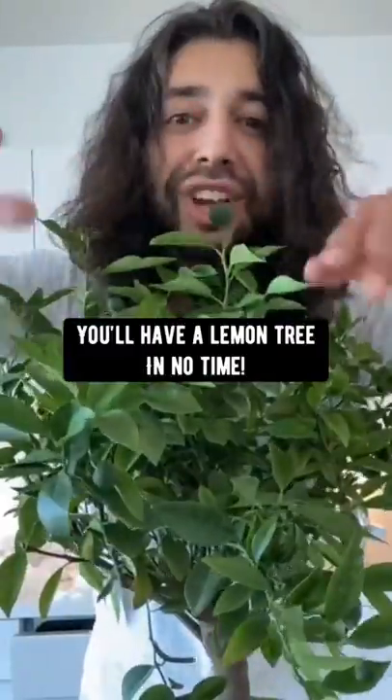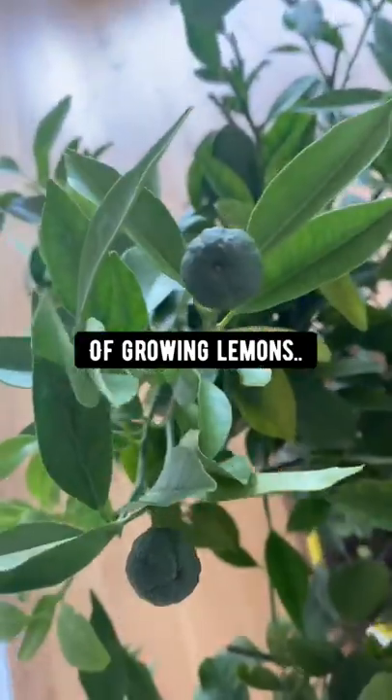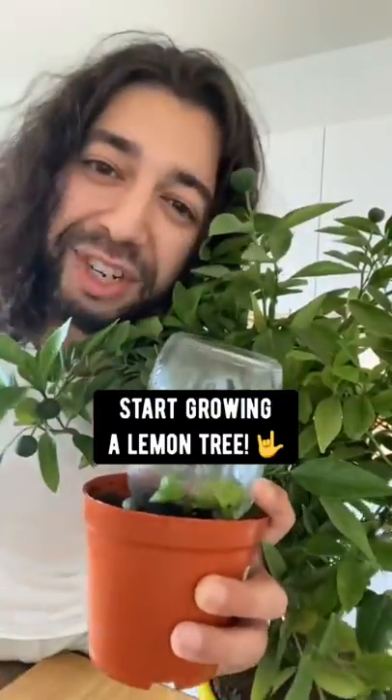And then boom! You'll have a lemon tree in no time. The process of growing lemons is so awesome, so start growing a lemon tree!